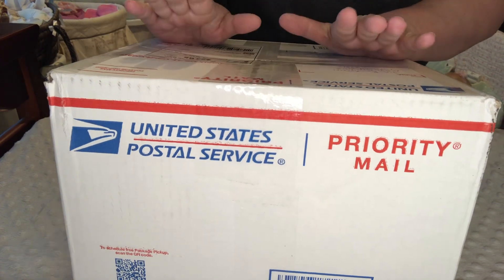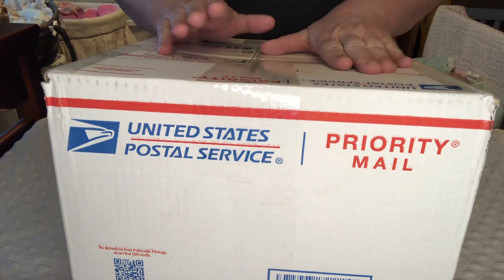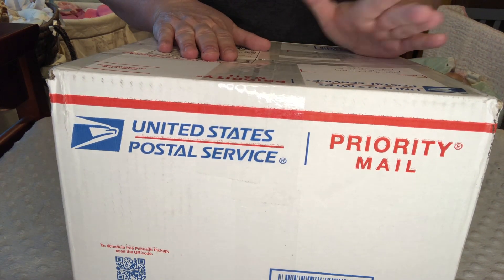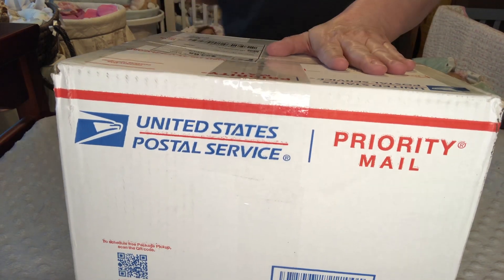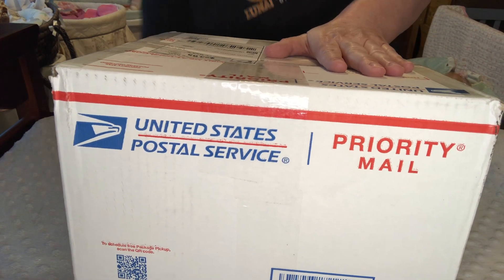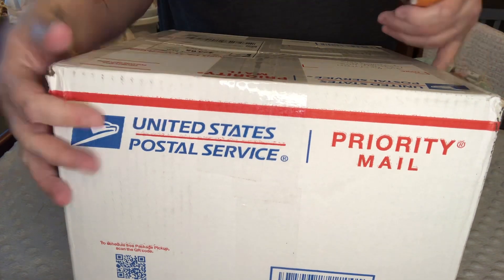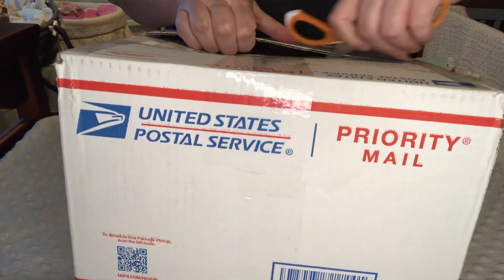I'm going to try to be careful and keep these addresses covered up because I haven't taken them off yet. They're just written in ink pen. I could have marked them out, but I didn't. I will be cautious about that as much as I can. I just got this through the mail a little while ago.